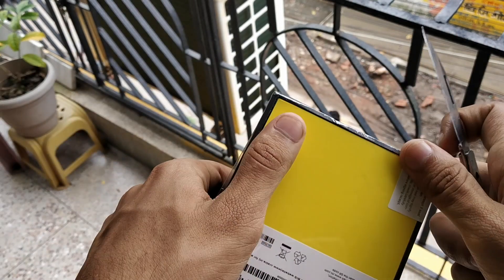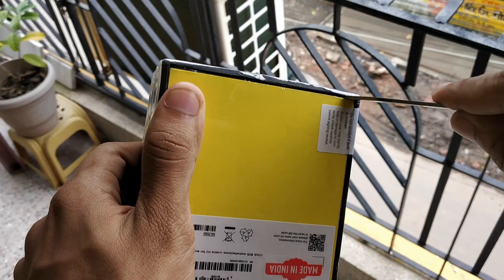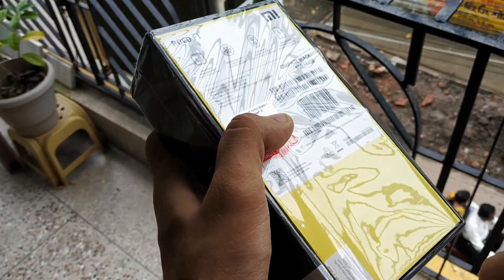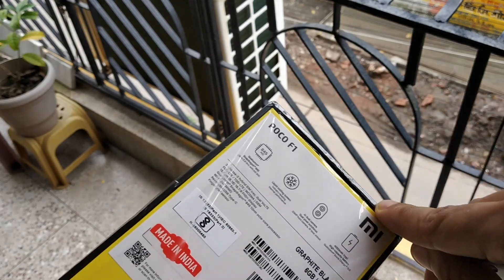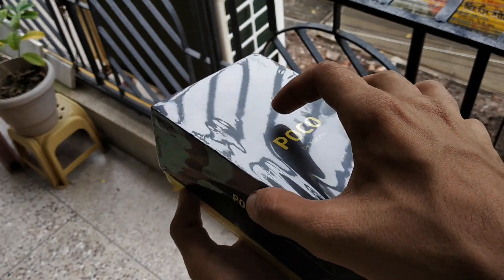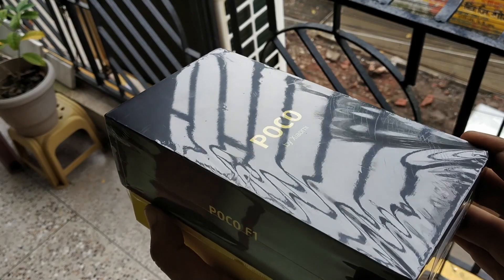There is an IR camera available in the front which acts as a Face ID helper, so you can unlock your phone using Face ID even in darkness because it has an IR illuminator. I'm cutting the box now and I'm going to show you what comes inside, and I'll also give you a quick overview of the phone. The review is coming very very soon.